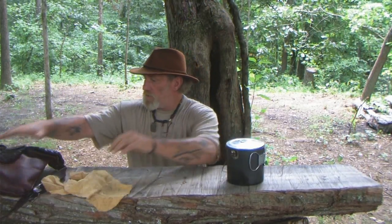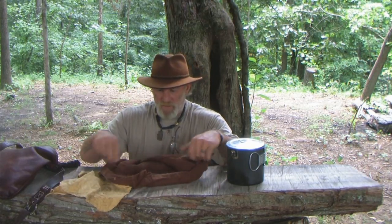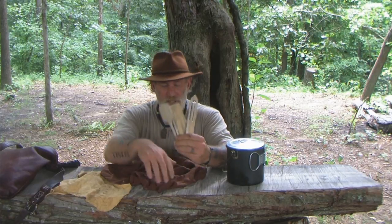I have a couple of project pieces here in my haversack. One of them is the net needle and gauge that I made yesterday. One of them is a spoon that was carved by Miss Iris. They're all three made out of dead dry wood, so what I want to do is seal these.